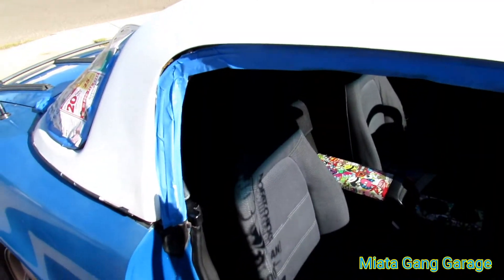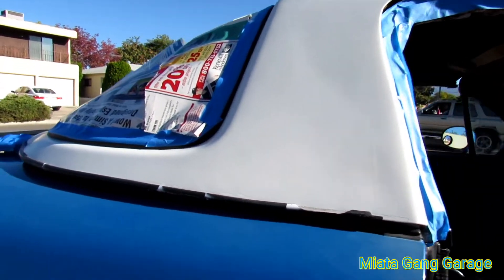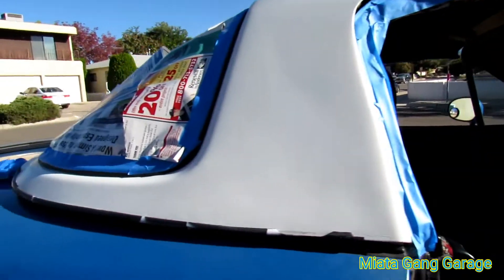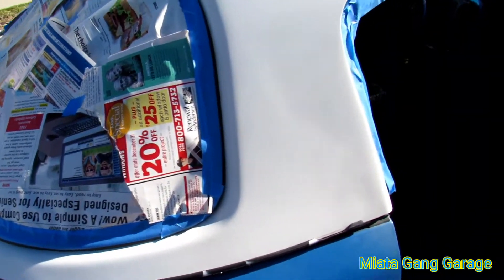Alright, so today check it out — I scored this hardtop a couple days ago. What I'm going to do is paint it up. I got it all masked off, got the rubber seals masked off, got the back window masked. I'm going to be just touching it up real quick. I just wanted to show you guys this — I scored this hardtop the other day for really cheap.